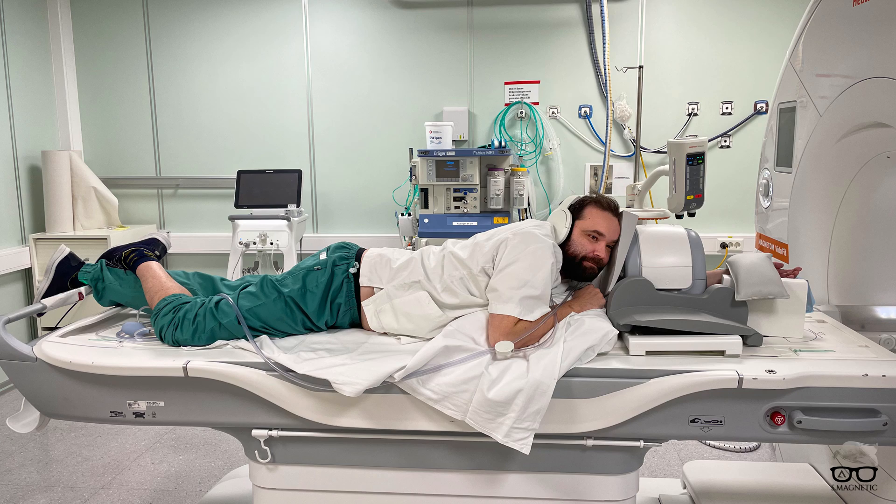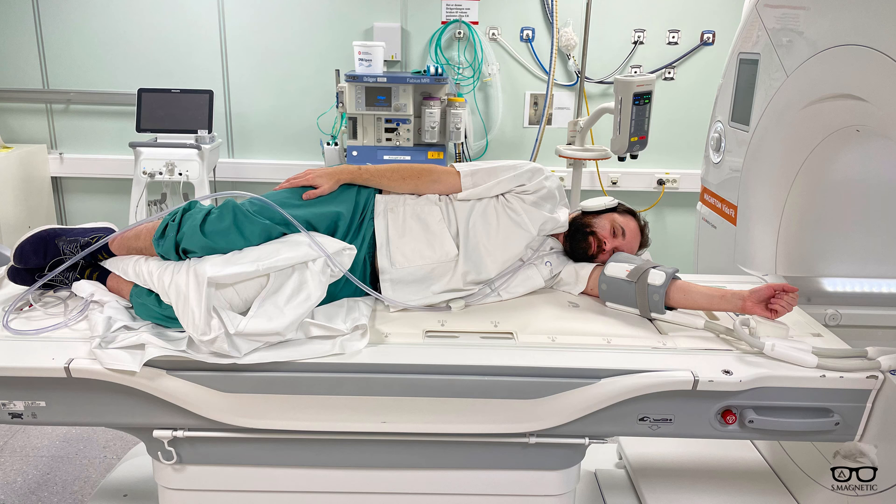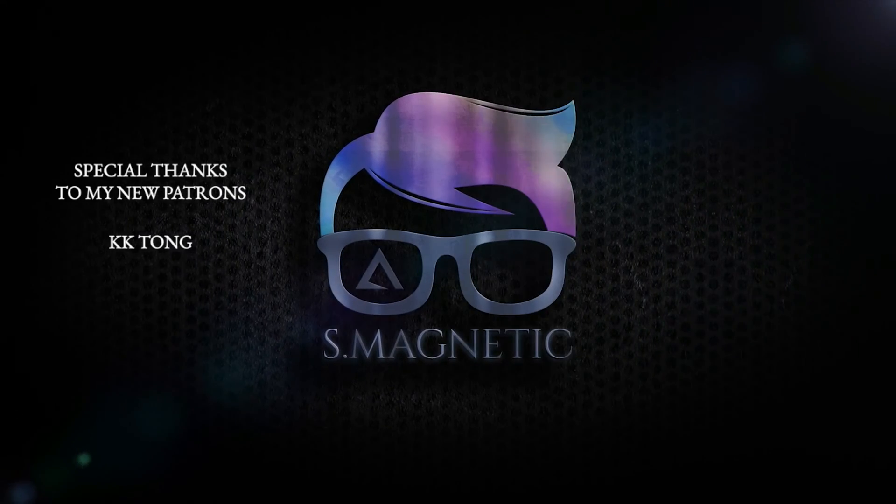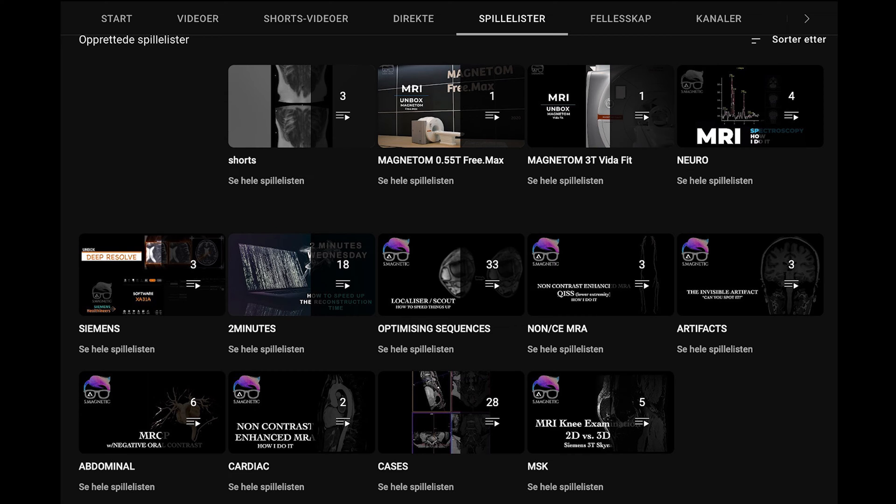My last topic of this year is MRI elbow imaging. I'm going to show you three different variations on how you can do elbow imaging with different coils — going from this patient position, to this, to this. For those who are new, my name is Bak. I'm an MRI radiographer and my channel covers basic to advanced MRI topics and tutorials. If you haven't subscribed yet, consider doing so, and check out my playlist where I sort videos so it's easy to find tips and tricks.